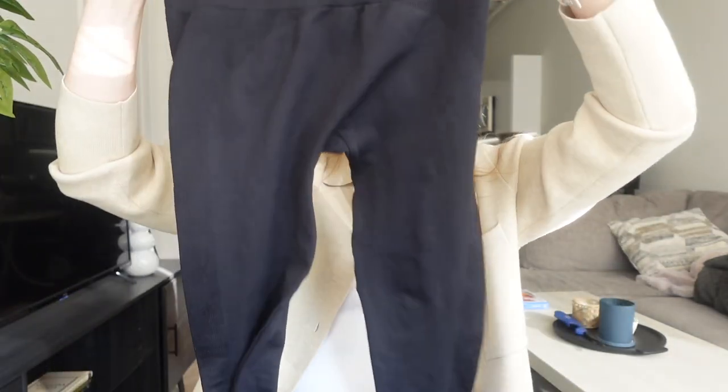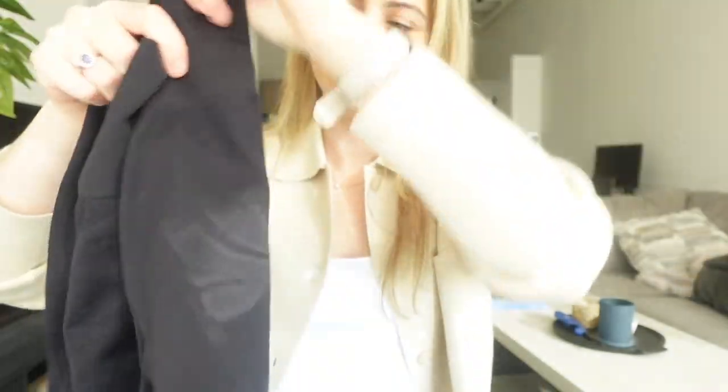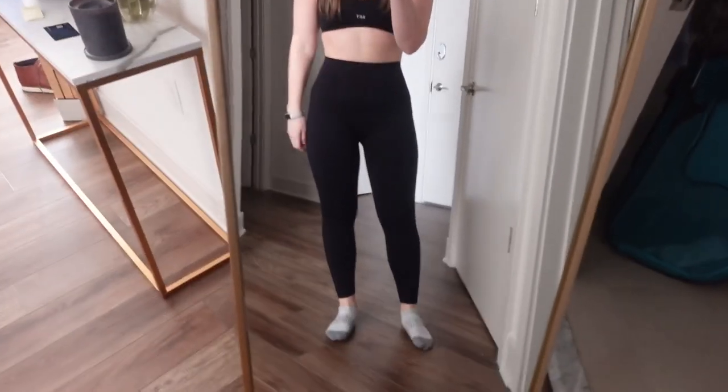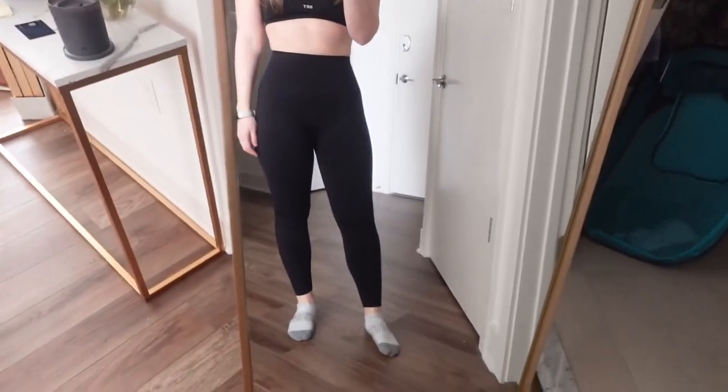Then I got to the leggings. These are the Sculpt Flex in Onyx. They've got a thick waistband, which is usually nice, and ribbing in certain spots — probably done strategically to be flattering on the bottom.